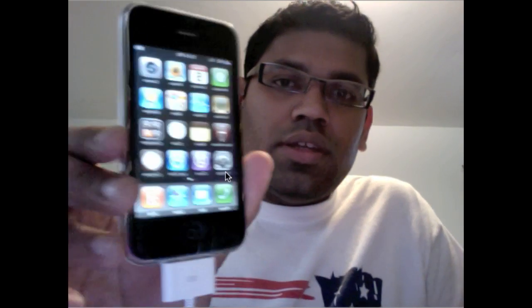Hopefully there will be a solution soon — Geohot is supposedly working on it. So that's it — that's the jailbreak as well as the unlock of your 3GS, or it can also be a 3G iPhone. It's so easy, quick, and simple. Good luck with unlocking your iPhone, enjoy your iPhone to the maximum. Thank you for watching the video and have a great day. Bye.